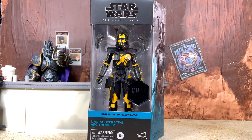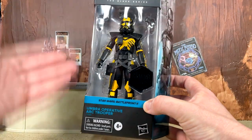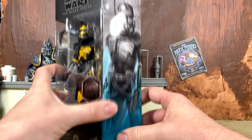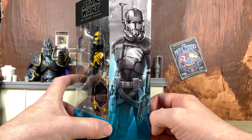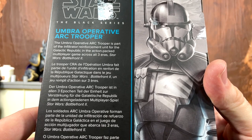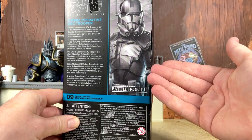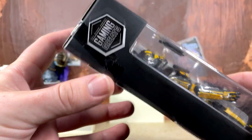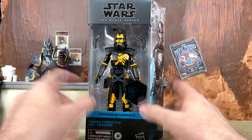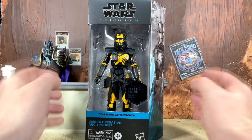Let's take a quick look at the package. It is the galaxy packaging in the Gaming Greats variety, where you get the little Gaming Greats sticker. We have the nice window, the Gaming Greats blue down here, a nice side shot of the mural art which looks fantastic. We have the usual bio on the back — pause it if you'd like to read it. The Umbra Operative is number nine in the Gaming Greats line. We also have a zoomed-in version of the mural art, a barcode on the bottom, the Black Series logo on the side, and a Gaming Greats logo at the top.